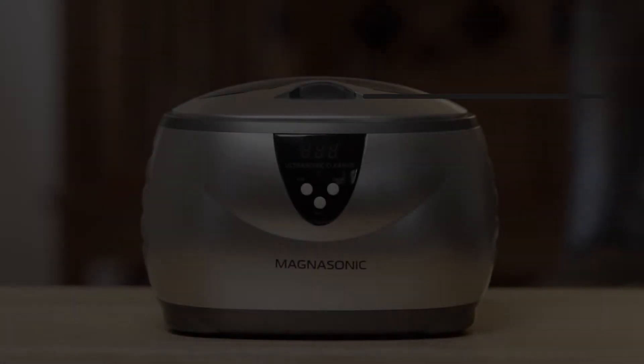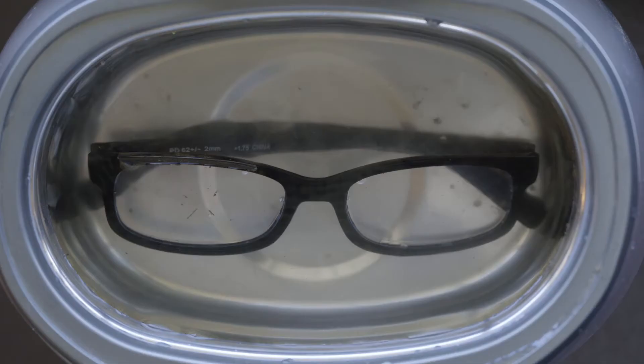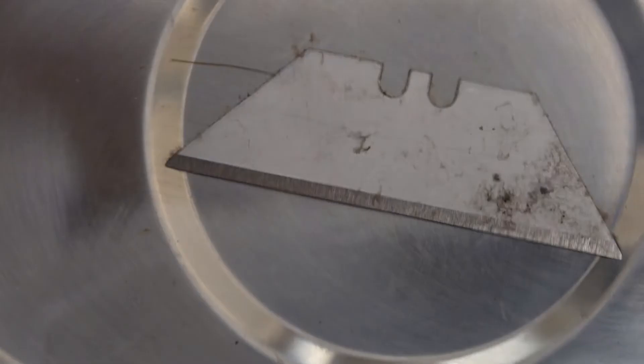Say hello to the MG UC500 by Magnasonic — the simplest, most effective ultrasonic jewelry cleaner in the world. Using tap water, the MG UC500 is all you need for pristine jewelry.